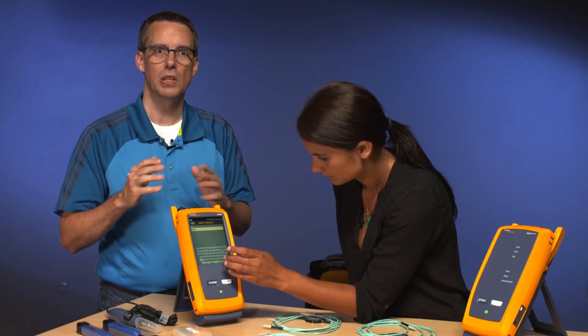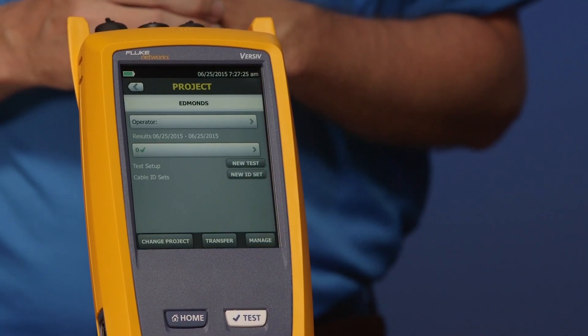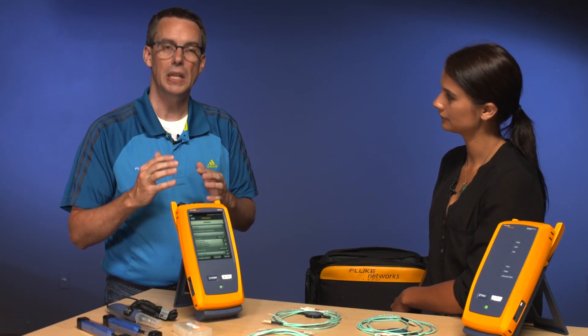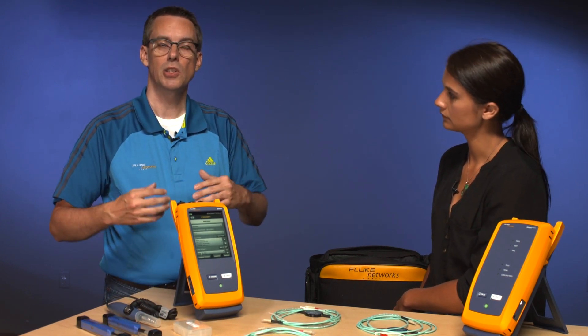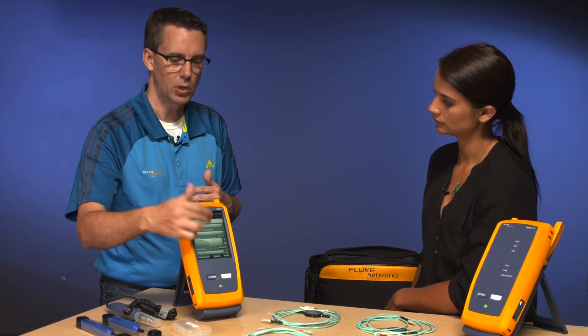The nice thing is with this instrument, you do get a full QWERTY keyboard. So here's our project and we're all set up to go. Now, because we've got the CertiFiber Pro module in the back, we've already got our basic configuration there. It's set up for Smart Loop and everything else. So to change our test setup, let's tap where it says Smart Remote.